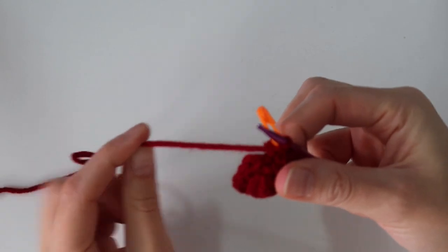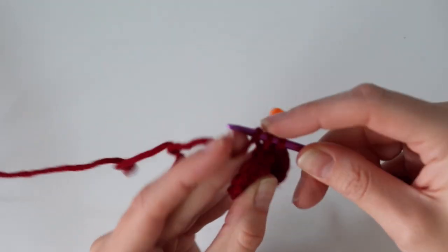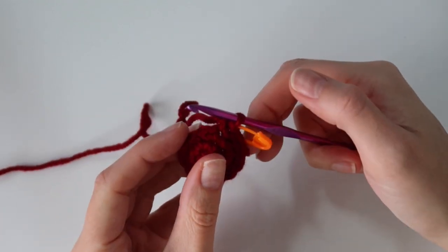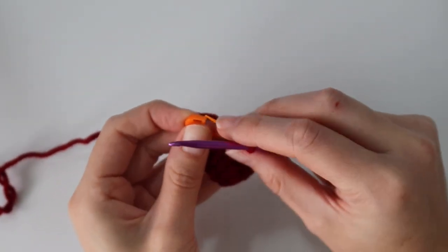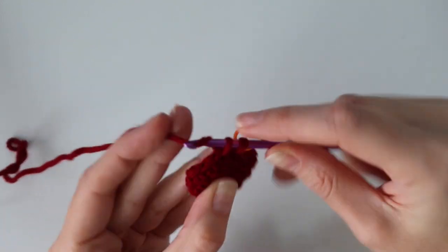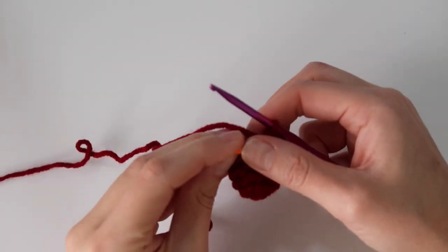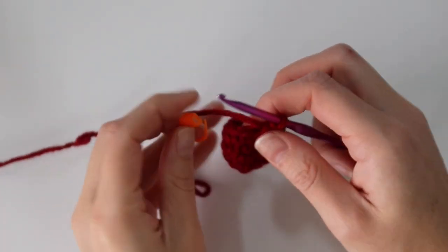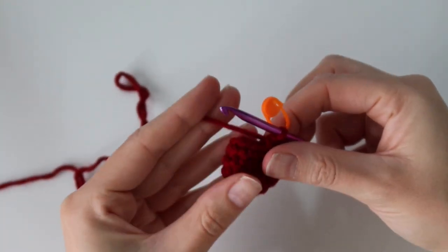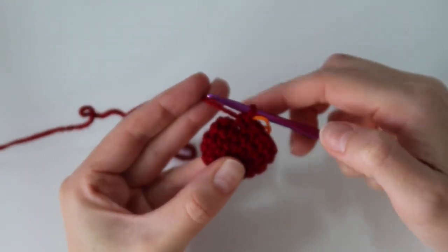Once you've reached the stitch marker, go ahead and move it up. For round four, just repeat exactly what we did — work one single crochet in each stitch all the way around. When you get to the stitch marker again, move it up, and we're going to do that same thing one more time for round six. Work one single crochet stitch all the way around to finish round six with a total of 12 single crochet.